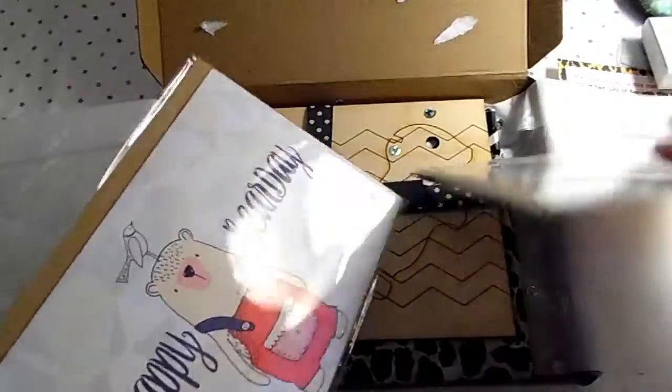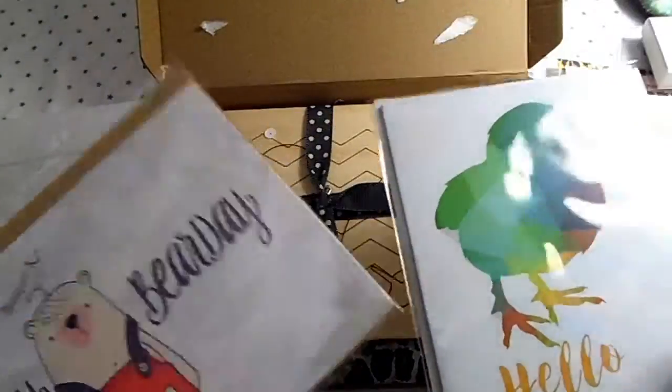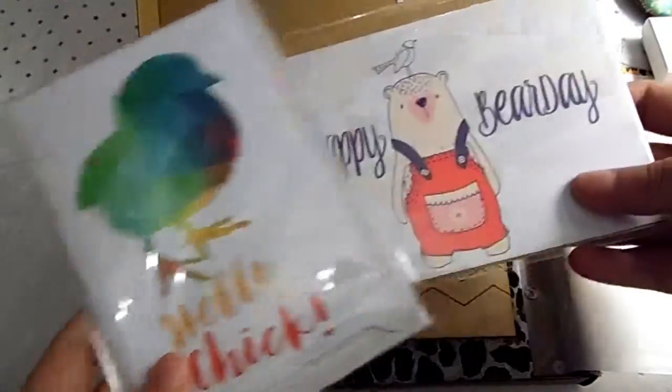Then I got two cards. I think these are greetings cards. One says 'Hello Chick' and the other says 'Happy Bear Day' — so that's cool!